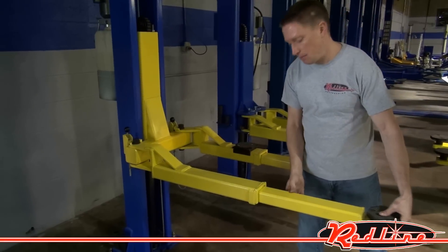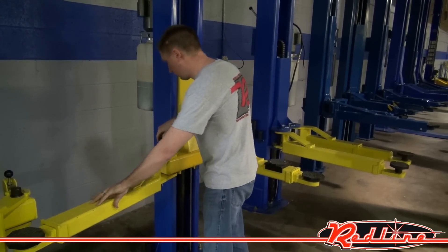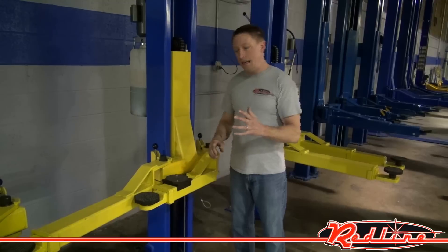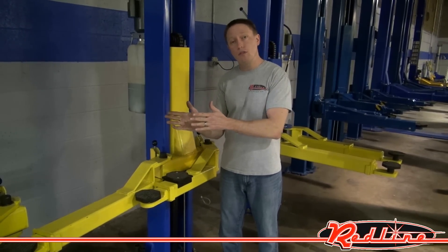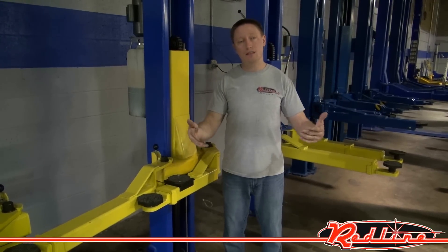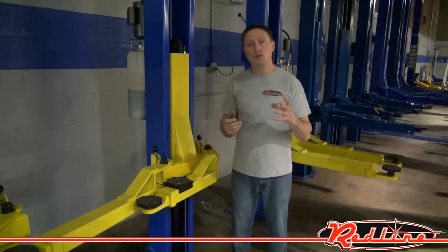There's one other thing that makes this an asymmetric lift. I'm going to move the arms all the way in, pull up the safety locks, and move this arm as far forward as I can. The back arm has a curve to it and can point in the same direction. This is a nice feature because if you're trying to lift something like a Mini Cooper with a really short wheelbase, you can swing both arms in from the same side underneath the vehicle. Without that feature, both arms might hit the tires on a short wheelbase vehicle.